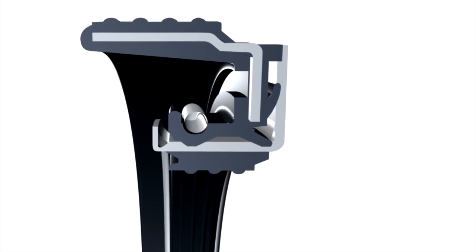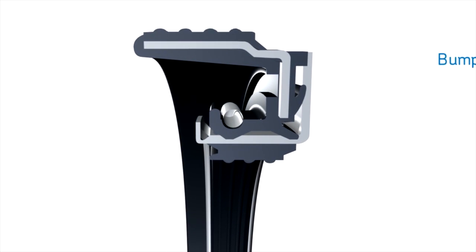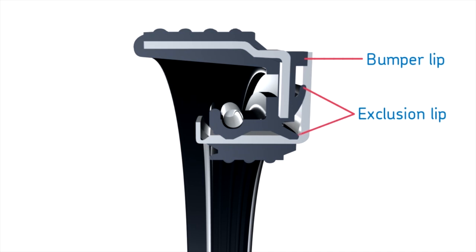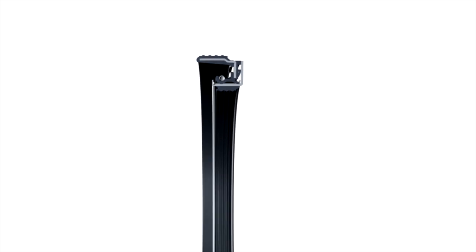The unitized design of the Scott Seal Plus XL features four separate barriers: the bumper and two exclusion lips, plus the primary sealing lip and two grease packs that keep sealing lips lubricated at all times, as well as act as barriers to contaminants. This highly engineered exclusion system protects the bearings, maximizing wheel end service life.